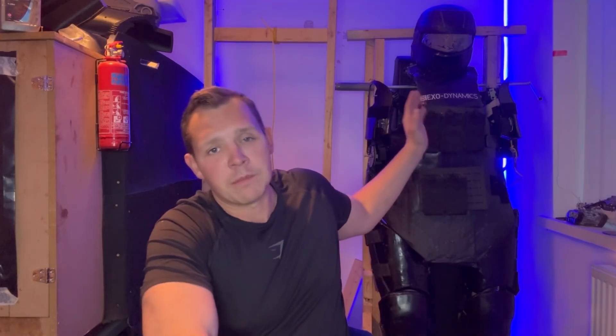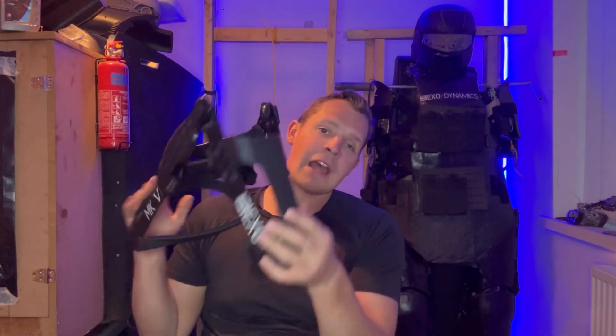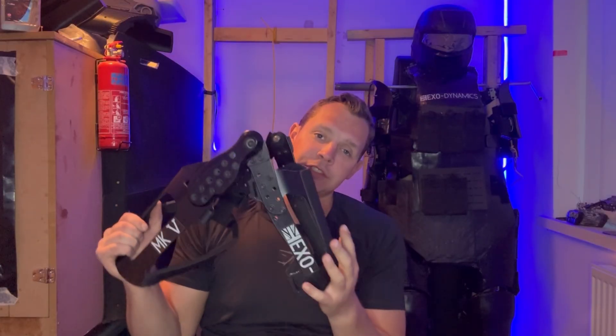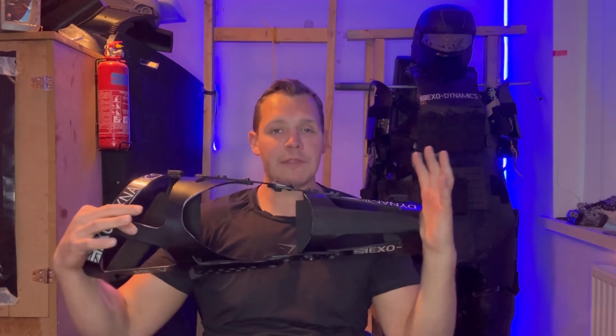Hello and welcome to another video. In this video it's time to do the legs for the next exoskeleton — the powered armored exoskeleton project. The legs are technically the first thing I ever made when it comes to exoskeletons, because a few years ago I made my own knee braces like these. However, these are made out of aluminium, and while they work well as knee braces and fit excellently, aluminium isn't strong enough.